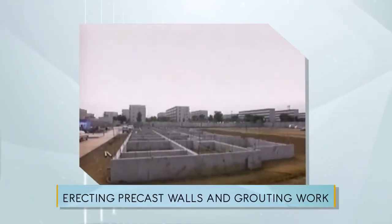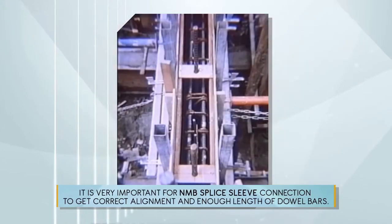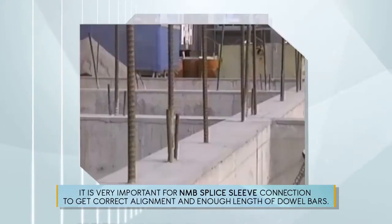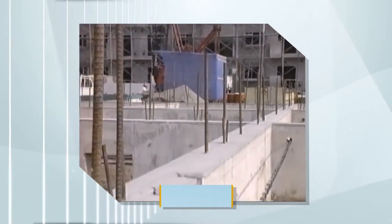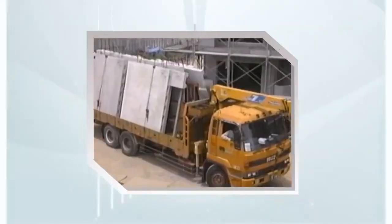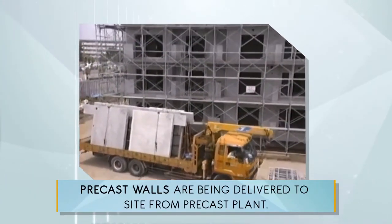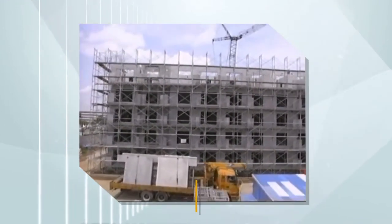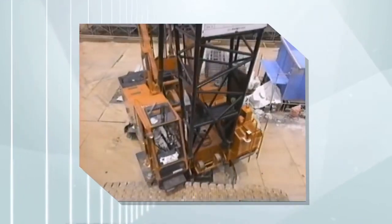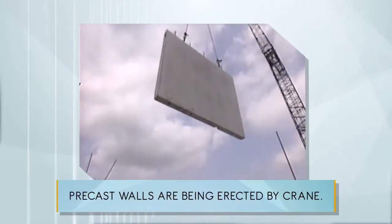Erecting precast walls and grouting work. It is very important for NMB splice sleeve connection to get correct alignment and enough length of dowel bars. Precast walls are being delivered to site from the precast plant and are being erected by crane.